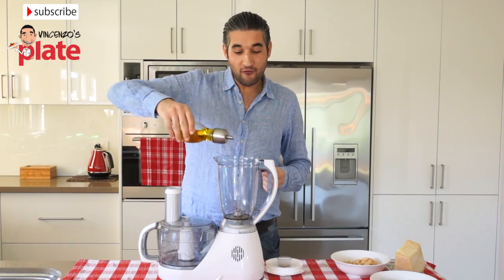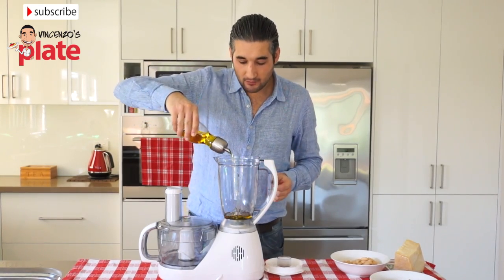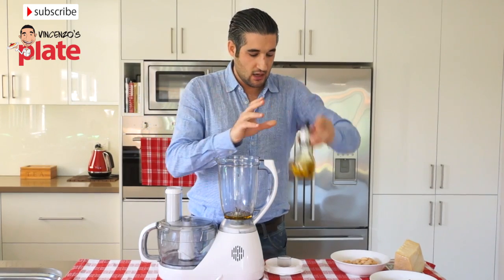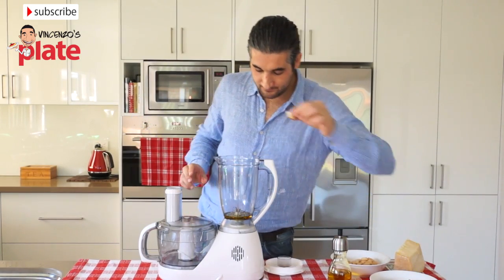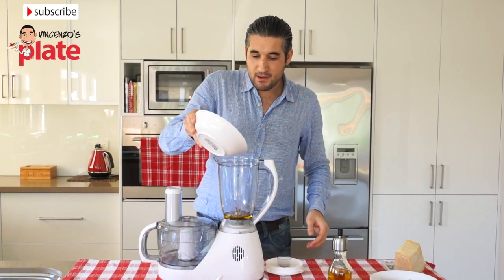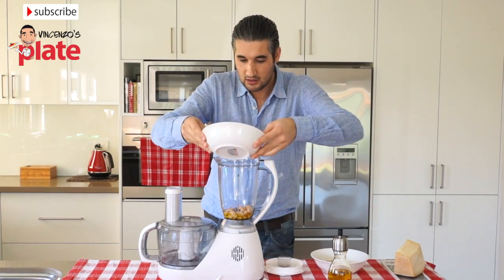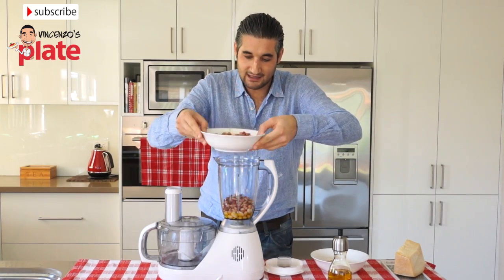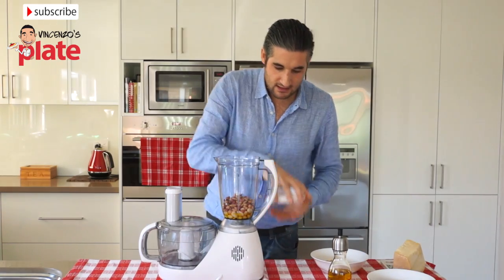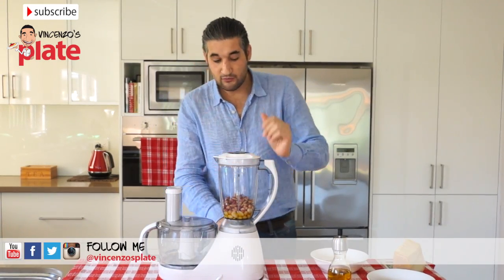We put about four or five tablespoons of extra virgin olive oil — you should put a lot. Now we put the garlic in. And we just put a little bit of beans, not all of them, just a little bit now. Then we put the rest — just half and half. And put the food processor on.